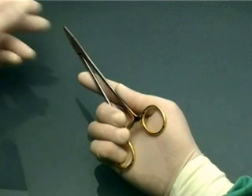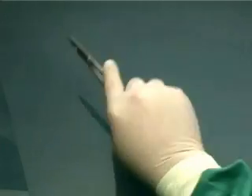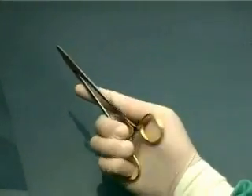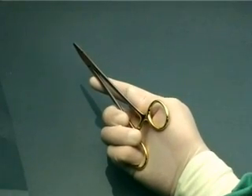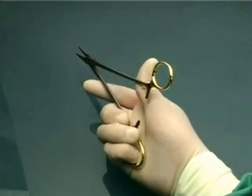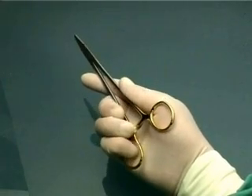The palm grip gives you the greatest mobility, but you may initially find it a bit difficult to disengage the ratchet. It also allows you to rotate the needle holder in your hand so as to reorientate the direction of the needle point. You will see this useful maneuver performed in the section on suturing.